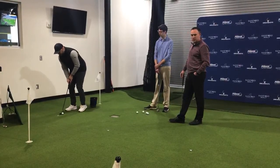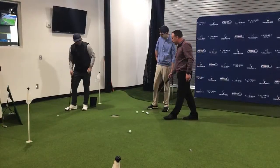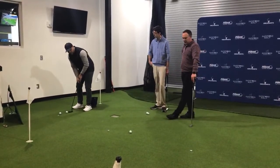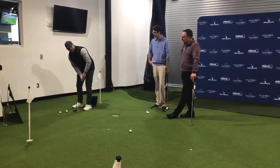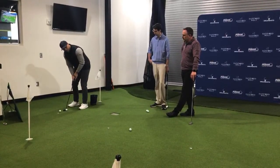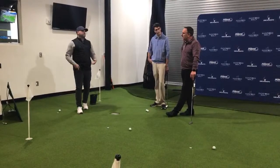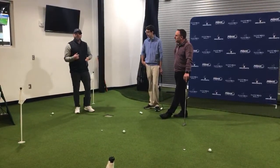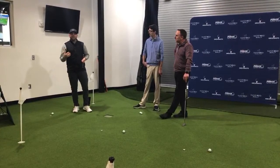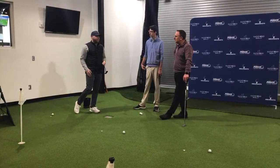In your practice strokes, once you feel comfortable with your setup and ball position, look at your target while making your strokes. Your eyes are going to tell you how far, how fast to make your strokes — making you more athletic rather than static over the golf ball. You can do this with continuous strokes where the putter continues to move. At five feet or 10 feet, you're using your eyes to look at your target, allowing you to be more athletic. The key is we're not hitting the ball, we're rolling it. Be an athlete.